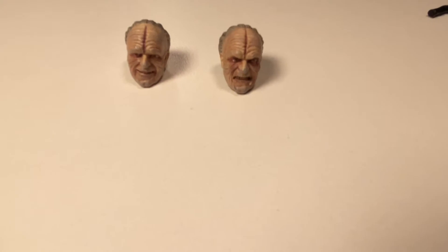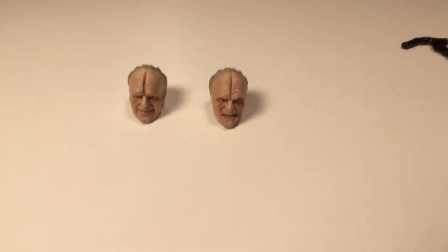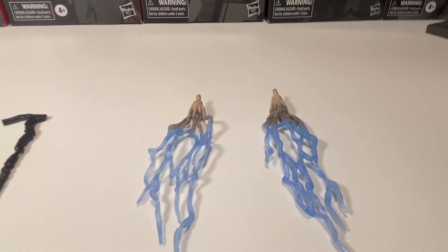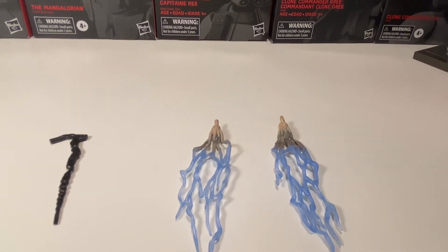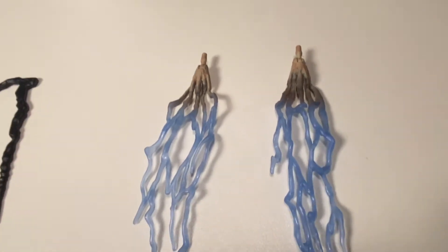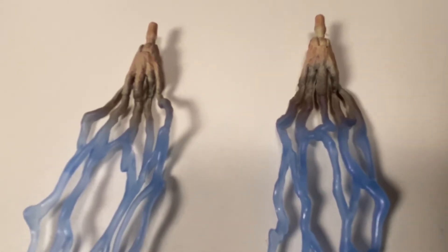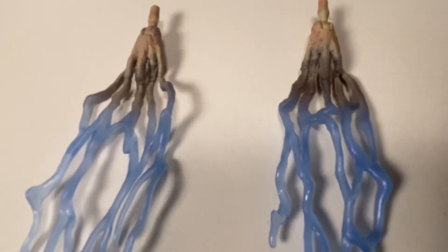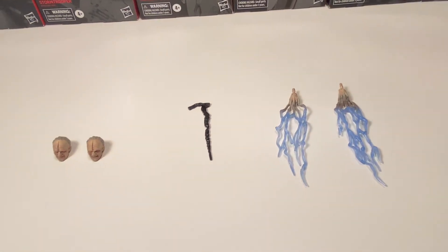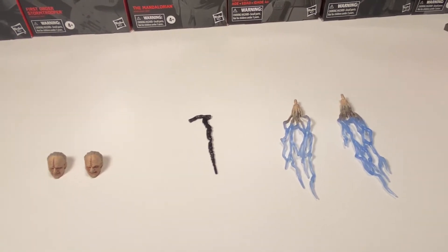So let's look at the accessories. This figure comes with a lot of accessories: two extra heads with different facial expressions, his cane — which I don't think you ever really see in the movie a whole lot — and two electro-shocky hands. I do like how they made these hands, but I don't like how the fingers look kind of faded into the lightning. It looks like his fingers are just really long and weird. I wish they had a break-off point where it was smooth and not fading — I think they need a point where you can actually see his fingers.